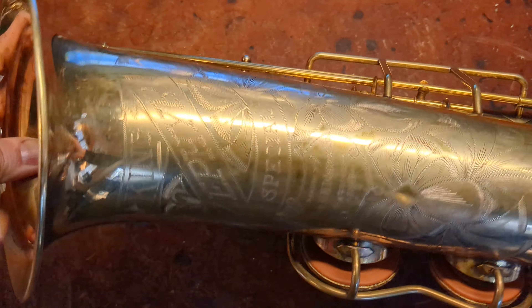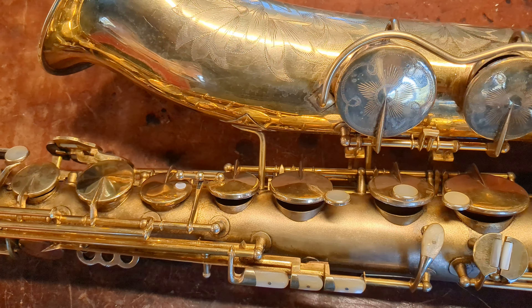This hasn't been taken apart for a long time. It's not original pads, but it probably hasn't been overhauled in maybe 30 years or so.